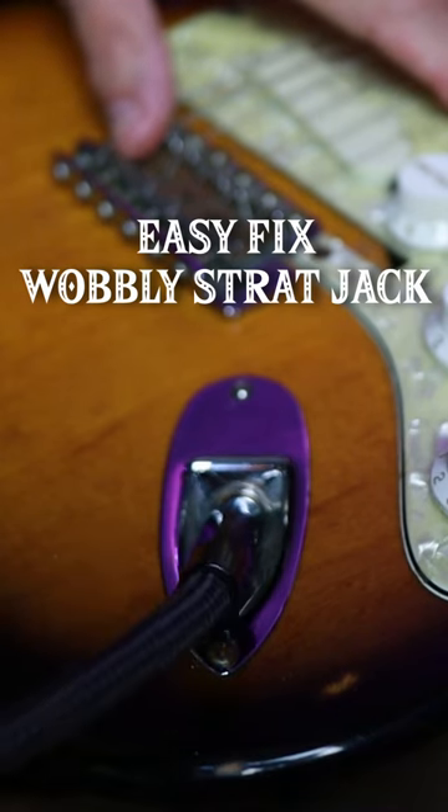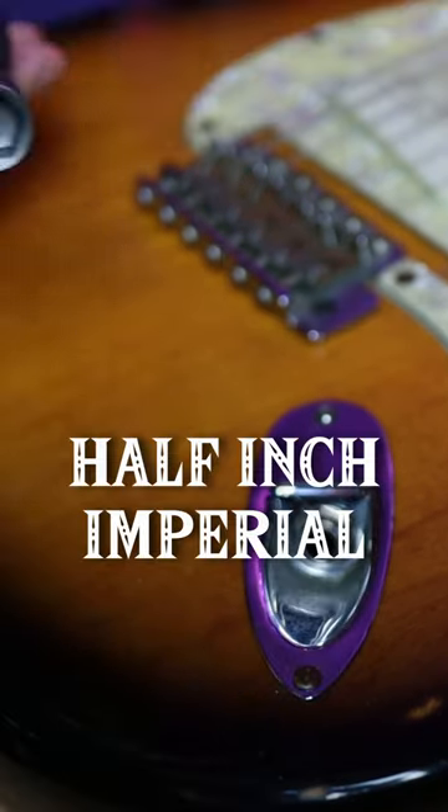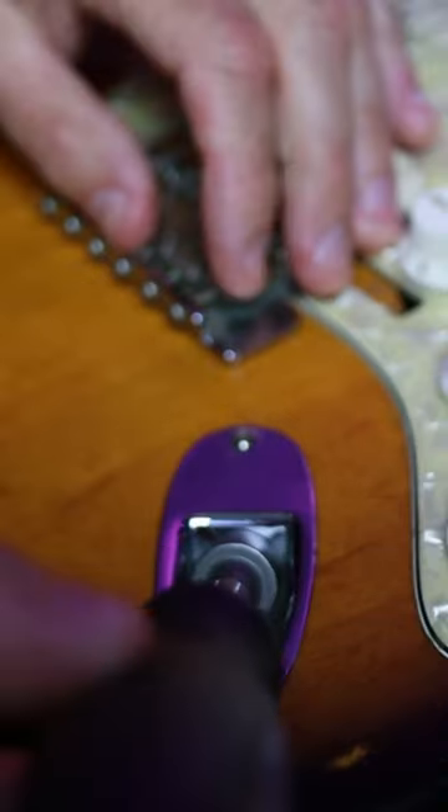Here's a quick and easy fix for a wobbly Strat jack. You want a 12 or 13 millimeter socket on here — I've got a hex set.